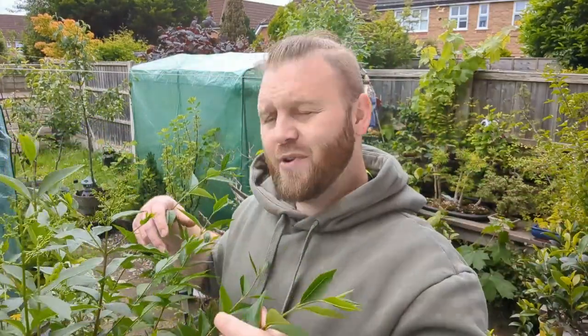Last year I did a video on it and when it came to editing it just corrupted and I couldn't put it out, so I'm awfully sorry about that. But today we're going to look at it and give it a good trim because I've just let it grow — it's a hedge and that's all it is. But we're trying to get it into a bonsai, so we need to do some sort of styling. I'm going to cut it right back and try to get it into some sort of pre-bonsai style.